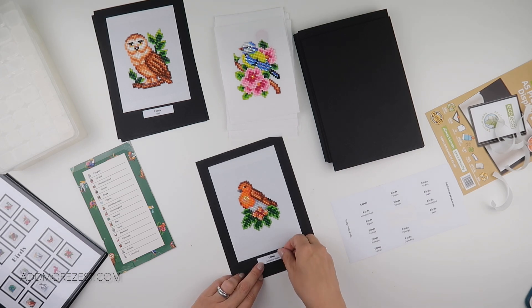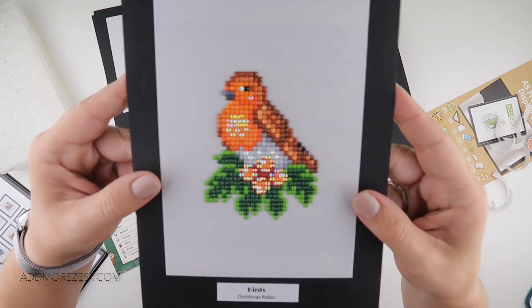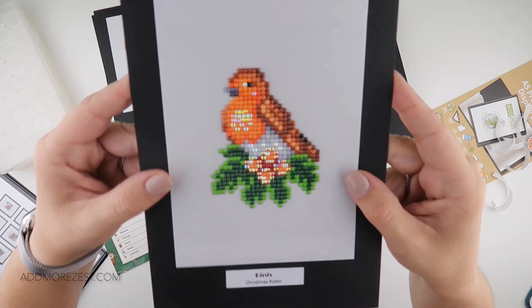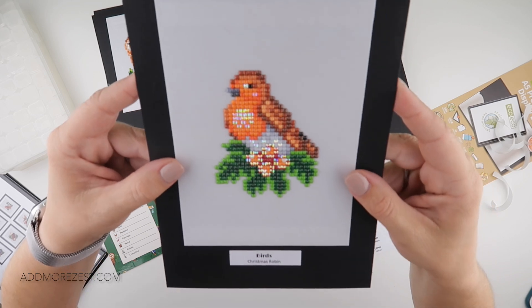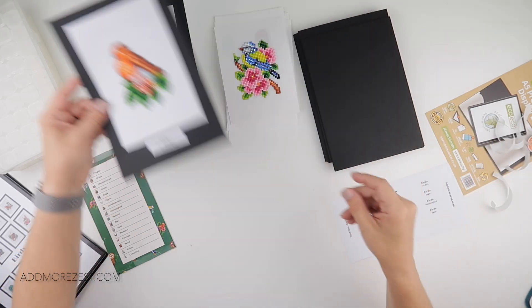I was able to pop the ABs back into my tub and just work on the normal colors. The robin has a little bit on the flower and a little bit on his breast, as well as just a little twinkling in the eye.